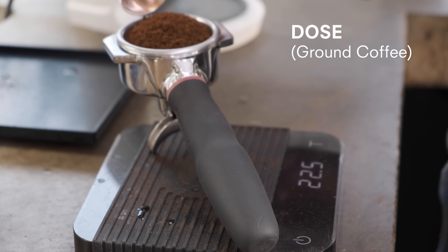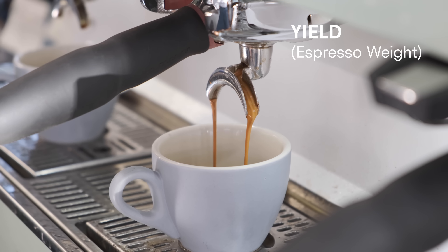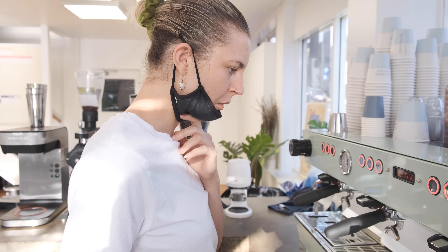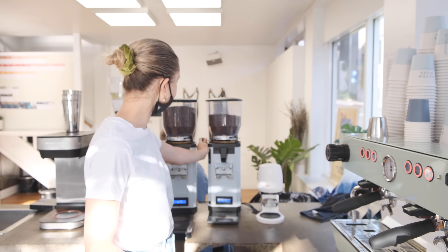I'll run a few shots through, checking the dose, the weight of the espresso, and the time. If that's running correctly to my recipe, then I will taste it. And if it needs a little tweaking, I'll do that depending on, you know, the date. So you don't taste the coffee straight out of the machine — you actually break it down, dial it in as close as you can to your recipe, and then taste your coffee.